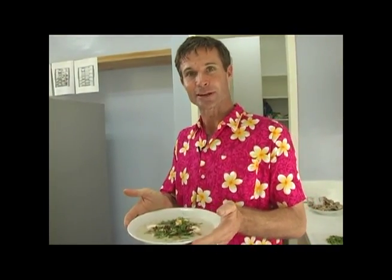In Laos, they call it Kau Pia Kau, which literally means wet rice. A perfect start to your day.